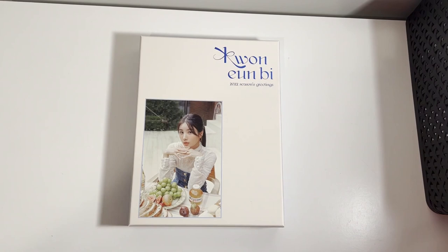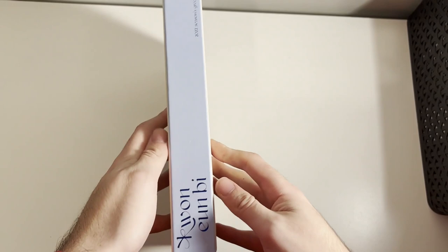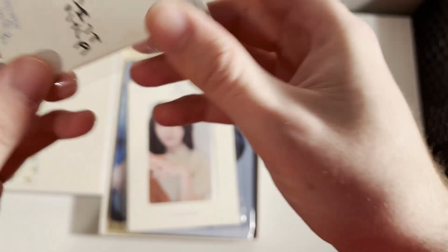Welcome back to another video. Today we're finally going to be unboxing NB's 2022 Season's Greetings. I've been watching an unboxing of this so should be pretty spoiler free. I'm already pretty pleasantly surprised because this box it came in is really nice. We'll take off the cover here and take a look inside. We'll start out with the photo card set.